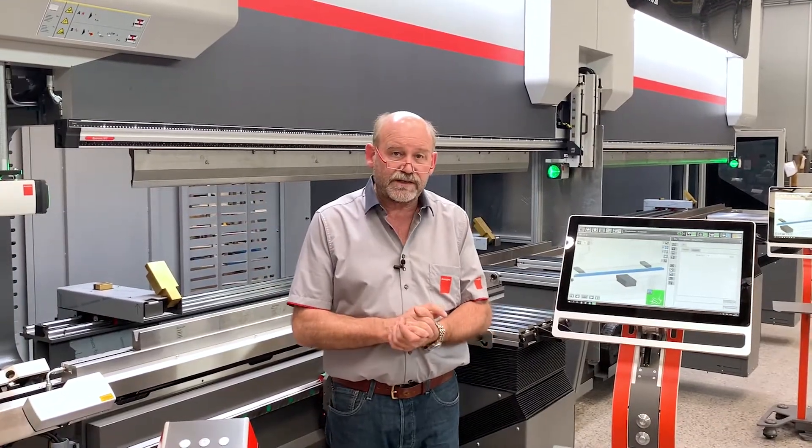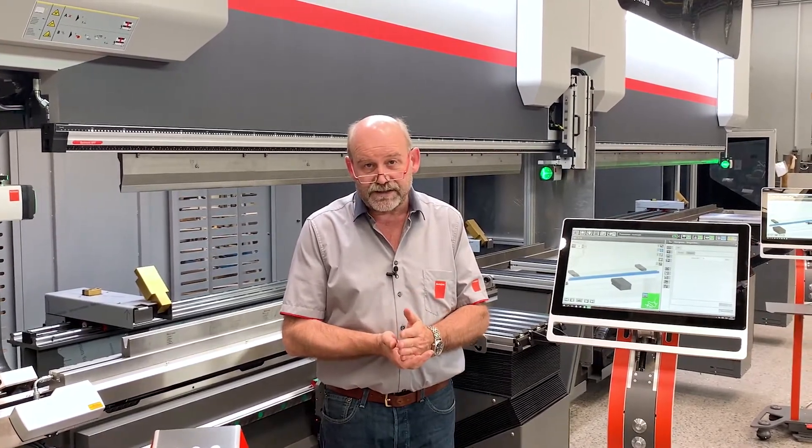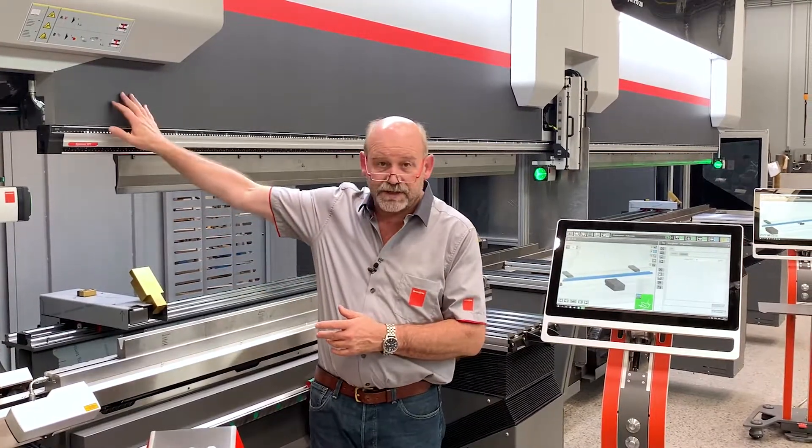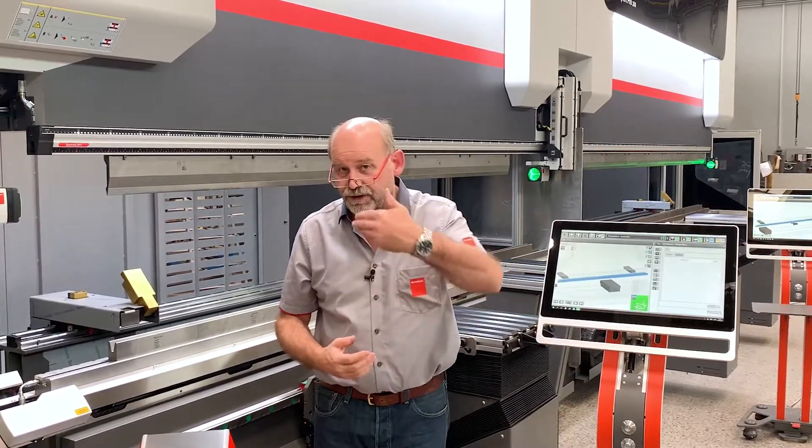This tandem is called a 20-27. Two times 200 tons — that's the 20. And then seven, it's seven meters long. There's a three meter machine on the left and a four meter machine on the right. The short machine is always on the left.